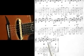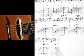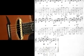Then remember to go to a B7, and notice I put a finger 4 there. Then we ended off on E — so let's give that a try.